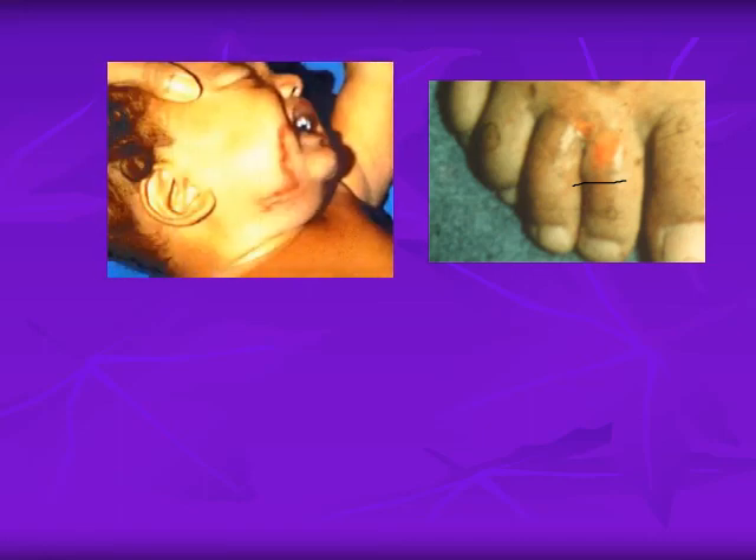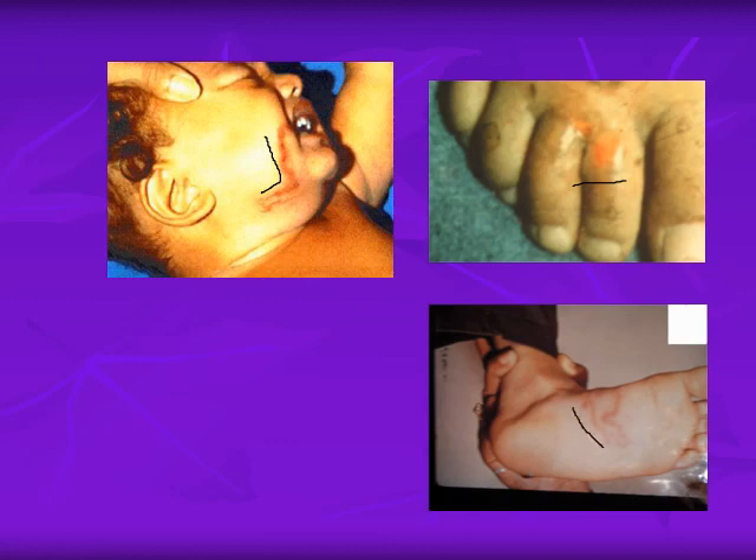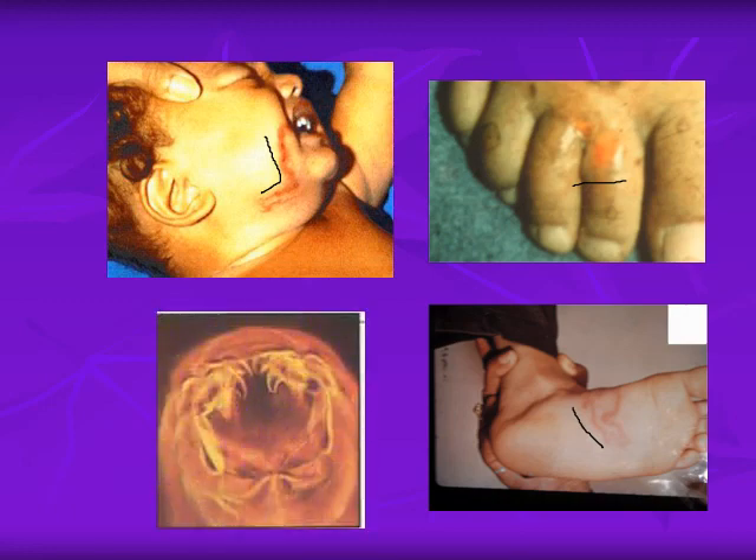This image shows the leg with the ground-edge entry point of the larvae, with an inflammatory reaction and a surface tunnel from Ancylostoma braziliense around the mouth area of a patient. Here is another image of the surface tunnel in the foot.